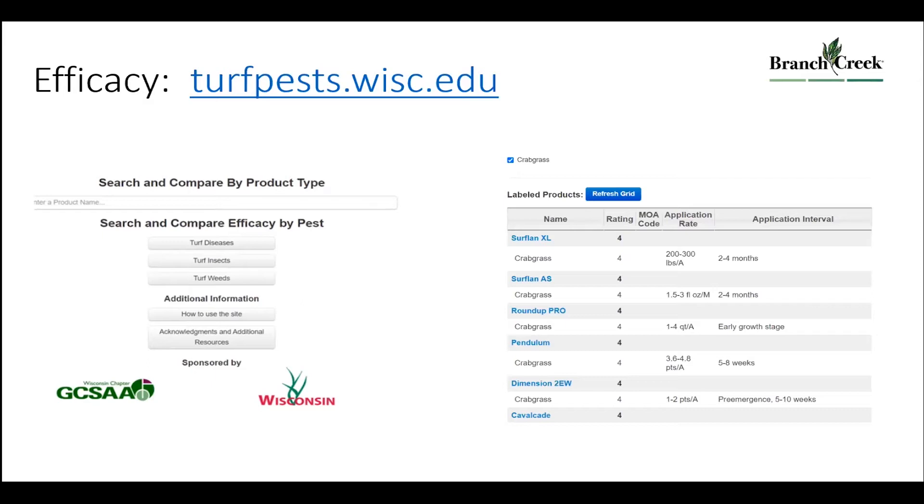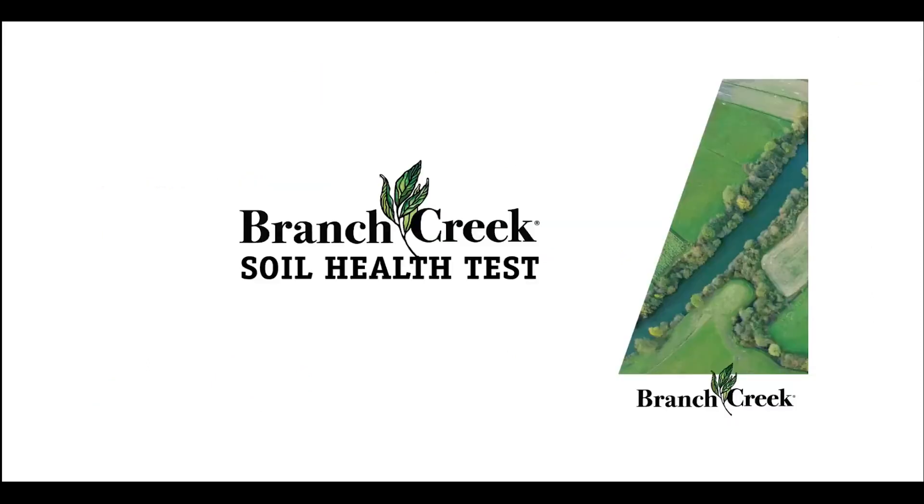I'm now turning things over to Nate Klemmer, CEO of Branch Creek, who will talk about the soil health scores. Nate wants to make sure we have time to hear from Pete tonight — Pete is a superintendent at a golf course in New Jersey who has been doing a lot of things to build soil over his career, doing it before it became a widely discussed topic.